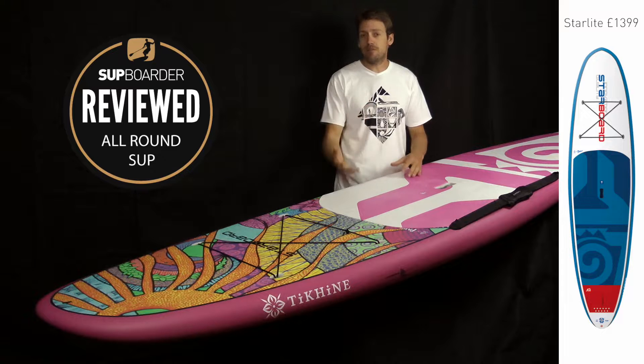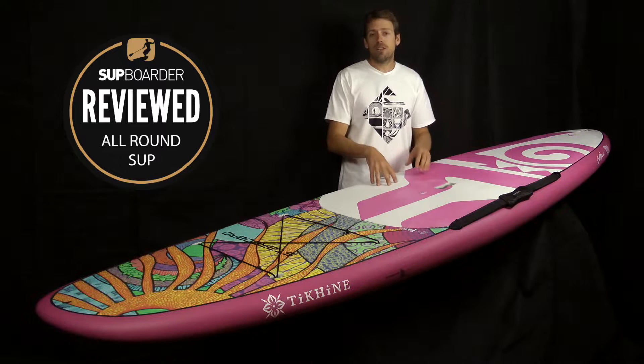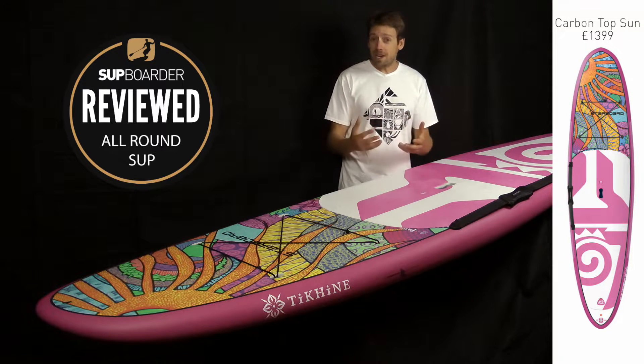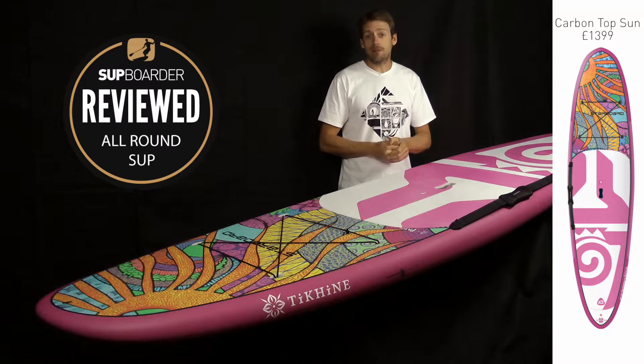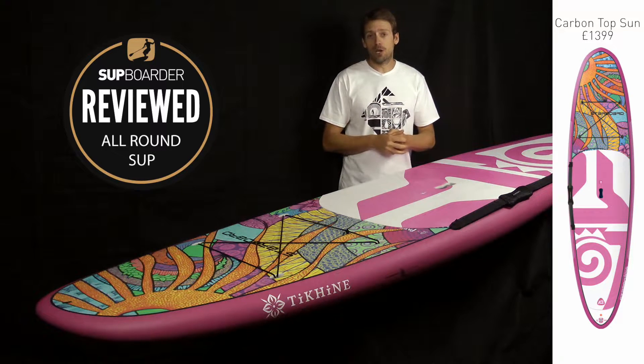That board is actually a little bit heavier than this board, so it's not as light but it's much tougher. If you want to go for a lighter baseboard, you can get the Sun Carbon Top — way lighter, it's only just over 10 kilograms, it's a bit more money at £1,399, but if you're after a lighter weight board with the same style and graphics, that could be the board to look at.